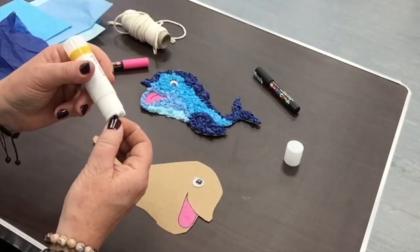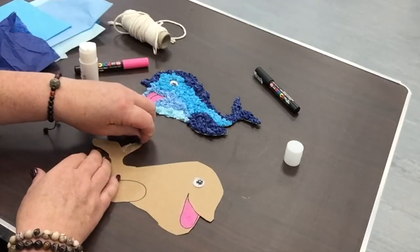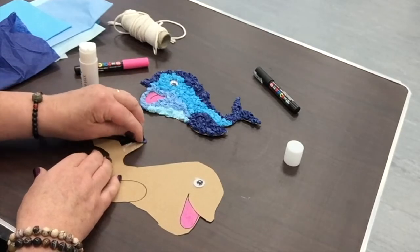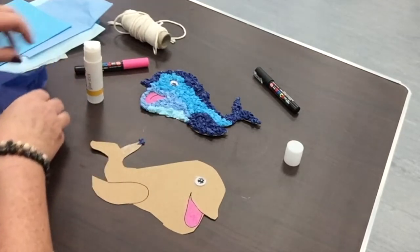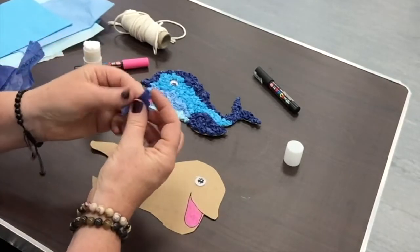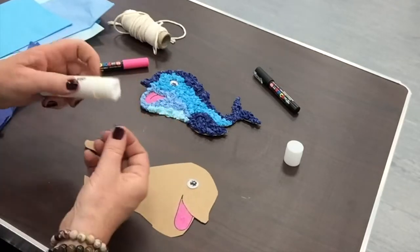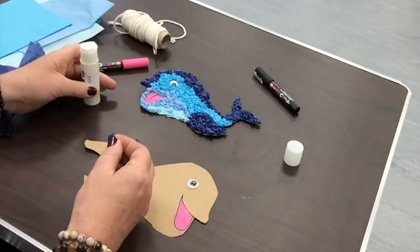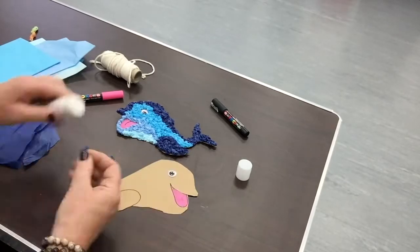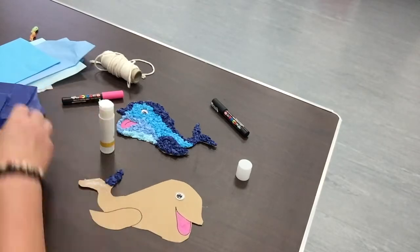We'll put some glue on the first half of the tail, and a little dab of glue onto your tissue paper as well. Then carefully stick it on and press down. Now take another piece of tissue paper, snap it off, screw it up into a ball, add a little bit of glue, and press down.